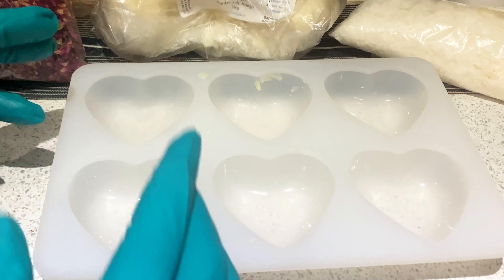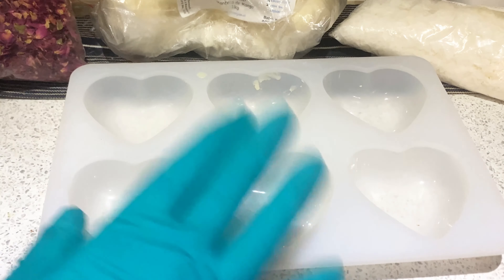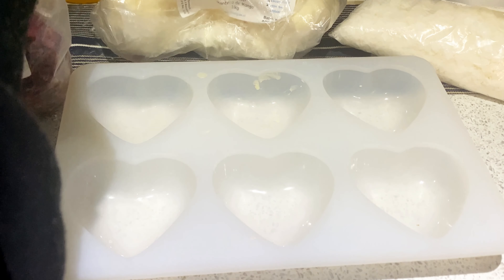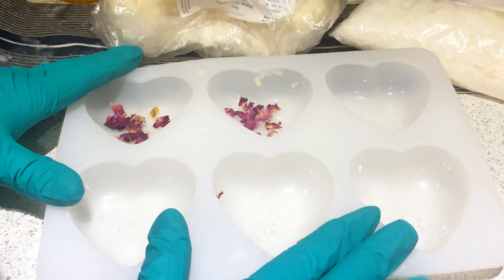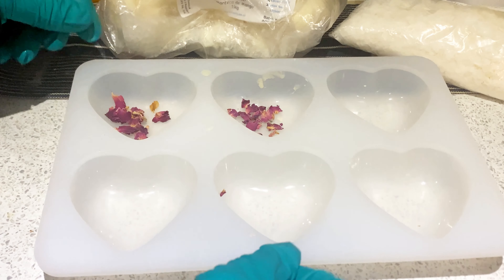Now that we've clarified what emulsifying wax is, let me show you how we do it and the formula as well. We're going to use this heart-shaped silicone mold — it has six cavities but today we're making 100 grams, so it should fill two of them, which will be more than enough. We'll start by putting some dried rose flowers in for that nice cosmetic look.